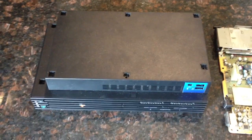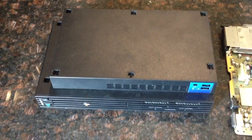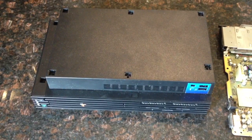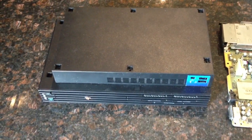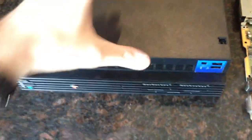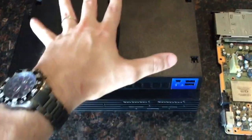Alright guys, I guess you could say this is part 2 of my recent get. I decided to open up this PlayStation 2, this launch model SCPH 10,000, to swap out the internal coin battery and I was expecting a bit more of a struggle than what I was actually having to deal with. So let me just show you how easy this thing is to take apart and at least access the motherboard.